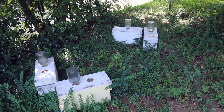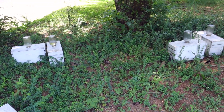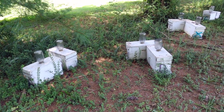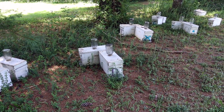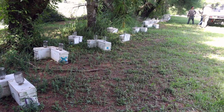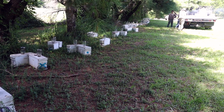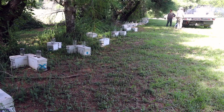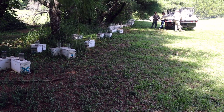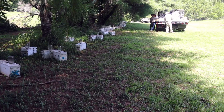Here's another one of our queen mating groups. This one was established in late June, I think. It's been through a couple of rounds of queens and we're here to check the latest one — a big long row of nucs up through there. I think currently we've got five different groups of queen mating nucs going. We'll see how this one did.